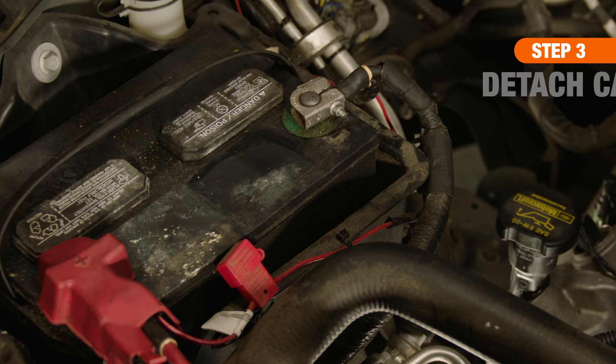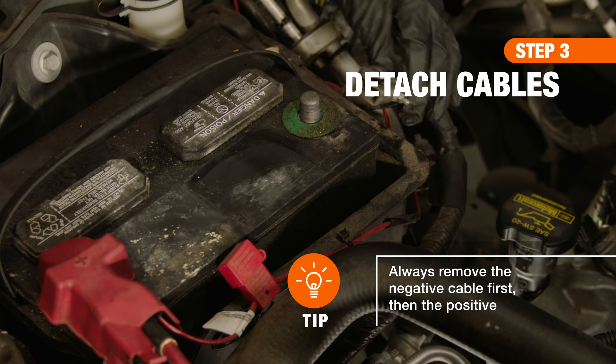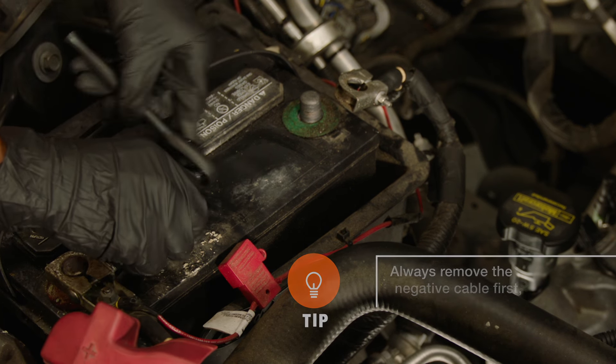Wearing gloves, use a wrench to loosen the nut on the black or negative terminal of the battery. Then, detach the cable and set it aside, away from the battery. Next, loosen the nut on the positive end and detach the cable.